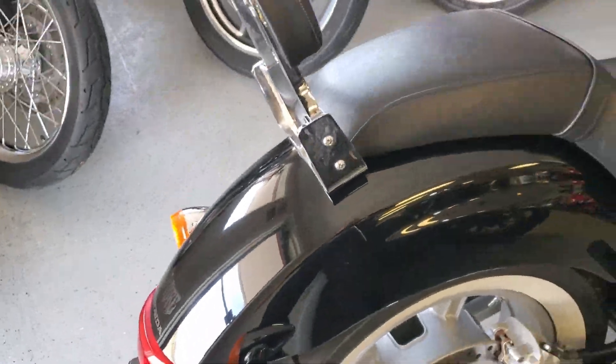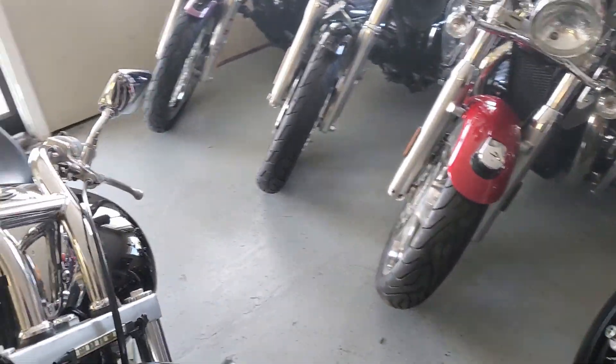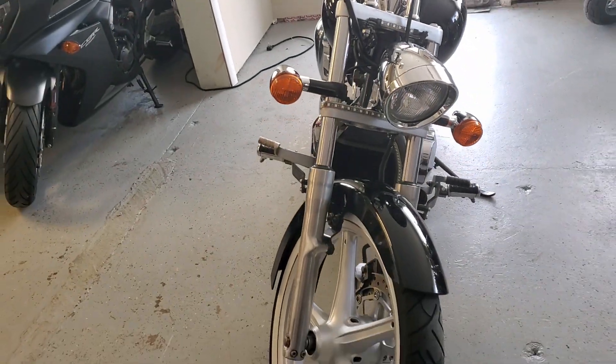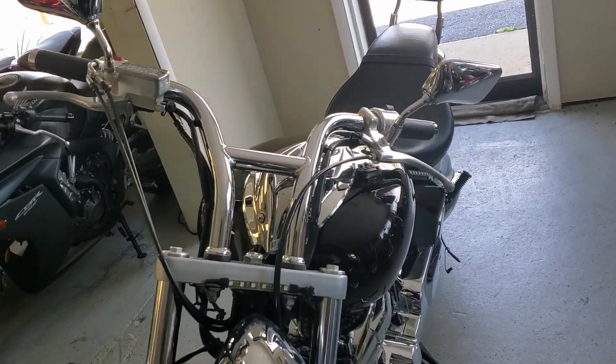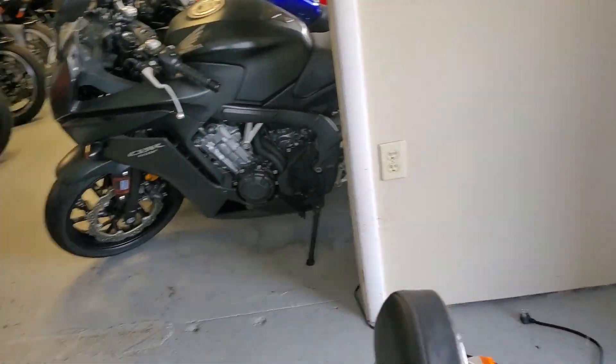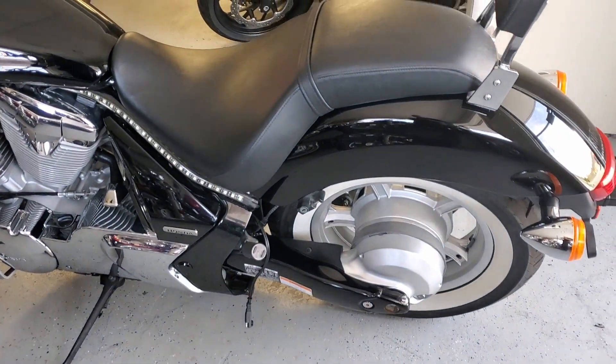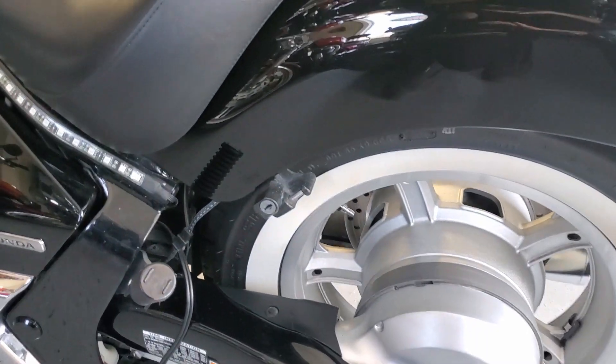It's got the white walls on it. A couple little scuffs right there. All black. Now this bike is pretty much all stock except for the white walls, obviously. The pipes are all stock. These are shaft driven bikes.